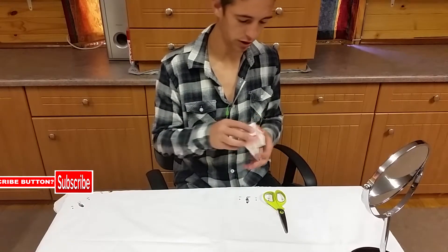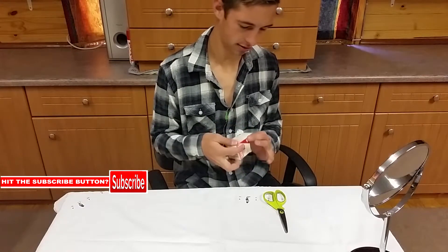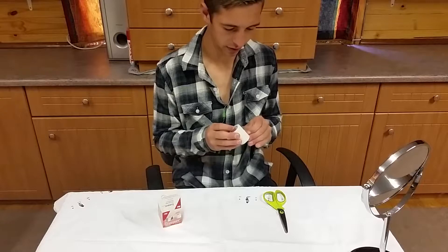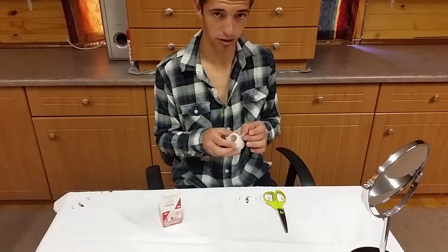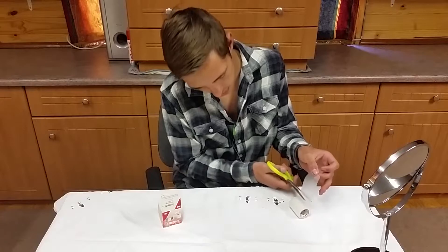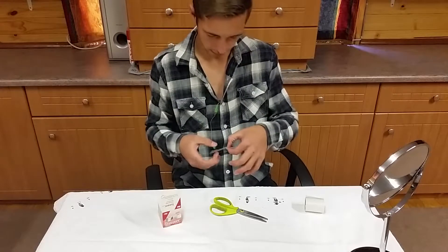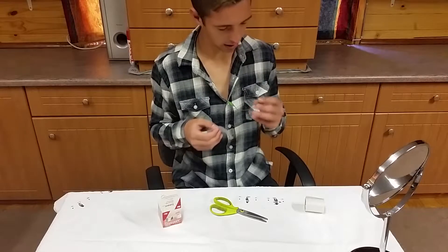Now we're going to take our skin tape — it looks like this. By the way, this tape is very strong, especially on skin, which makes it great for this purpose. Cut a piece about three inches or so.